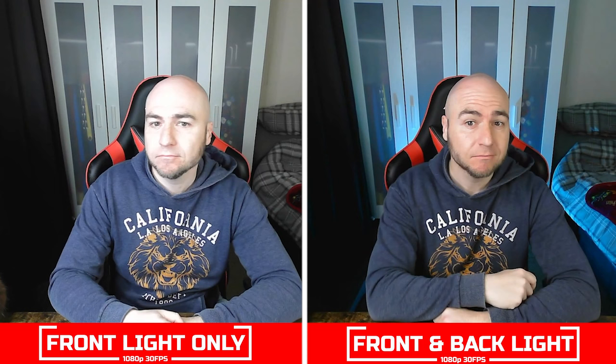Naturally sitting at our desk next to the window, we're washed out by the incoming light. We played around with the exposure settings in OBS and got a much better result by manually configuring it. We then closed the curtains and used the ring light in front, and we looked extremely washed out on auto settings, but when we switched on a light behind ourselves it sorted out the exposure issue, put colour back into our face, and delivered a good-looking image.